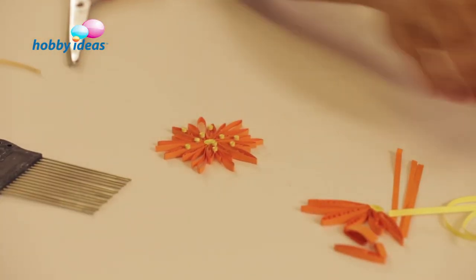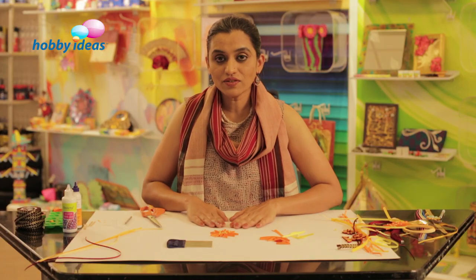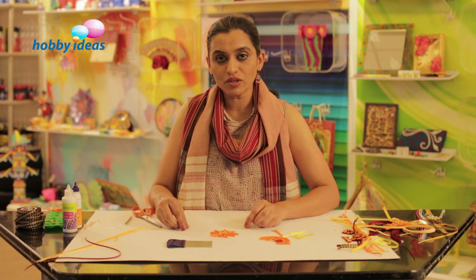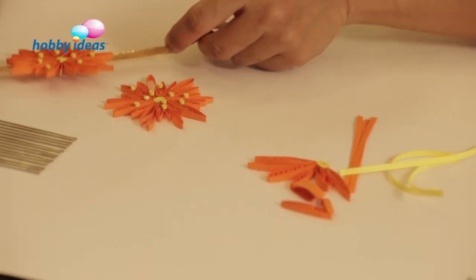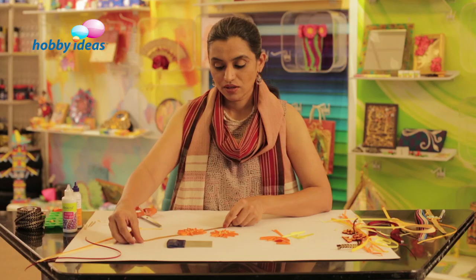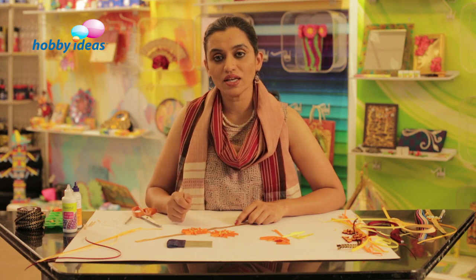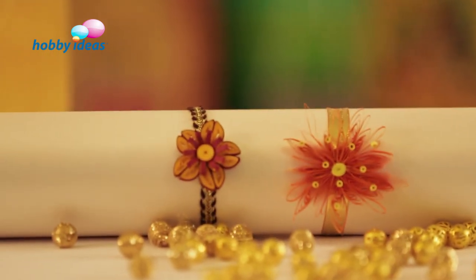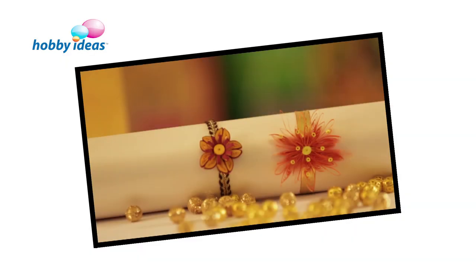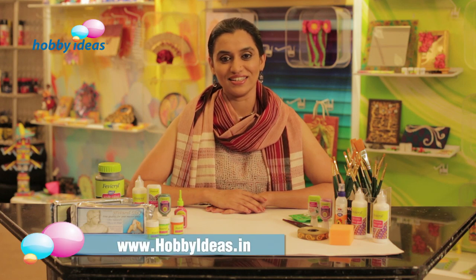This is how the completed flower looks. All we need to do now is stick a ribbon below to make it into a rakhi. These are the quilled rakhis you can make quickly using basic quilling techniques. For the love of craft, visit www.hobbyideas.in.